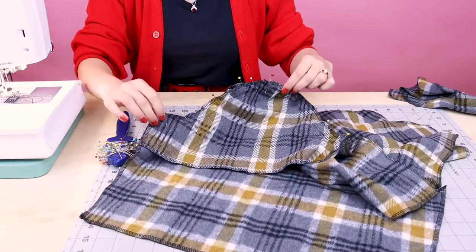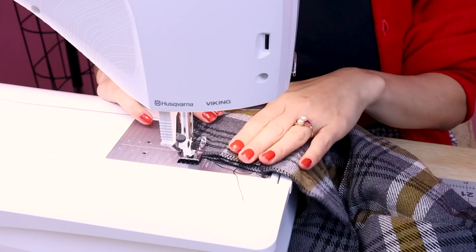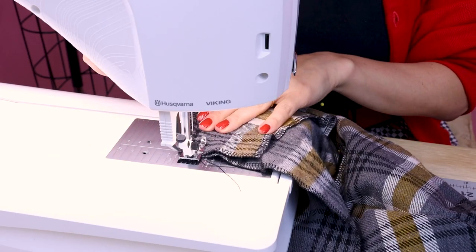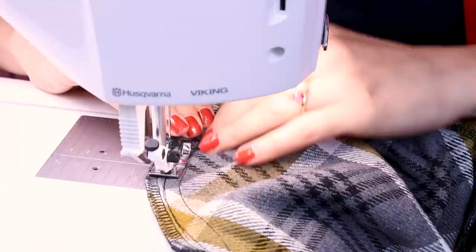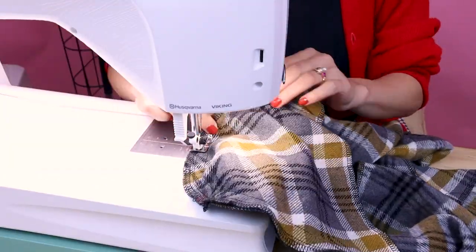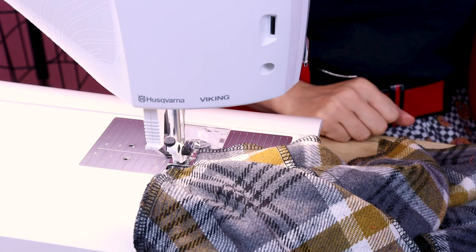Now we are all pinned in and ready to sew up this sleeve at three-eighths of an inch seam allowance. Don't forget to turn your stitch length back to normal and backstitch as well. Now we have a set-in sleeve on our top — it is looking great. Go ahead and remove the basting stitches. You can really see how the sleeve is starting to come together with some shape up at the top of our arm. Now let's do the exact same thing to the other side.